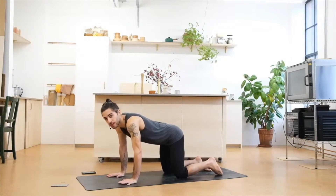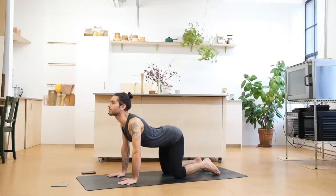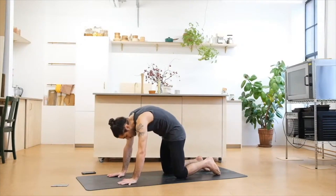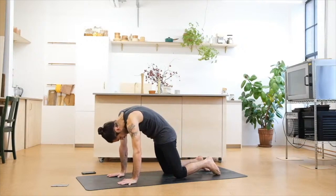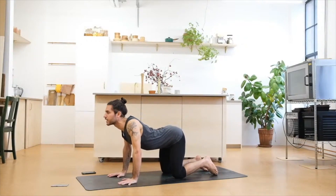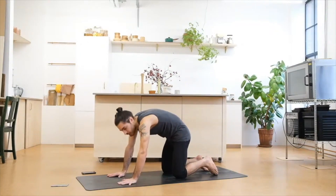When you're ready, take a deep inhale, open up through the chest, shoulders back, looking gently up. As we exhale, we tug the tailbone in, we look to the belly, we round the spine. Inhale deep to open up, really exaggerating the movement. On the exhale, we push and round, really create space.